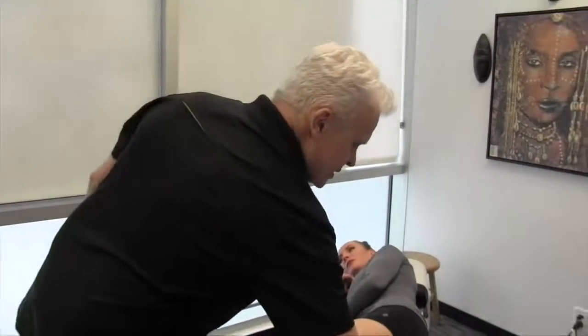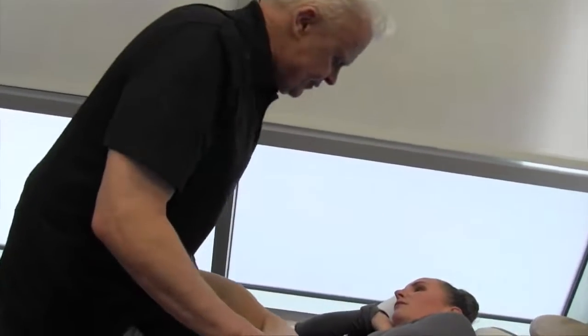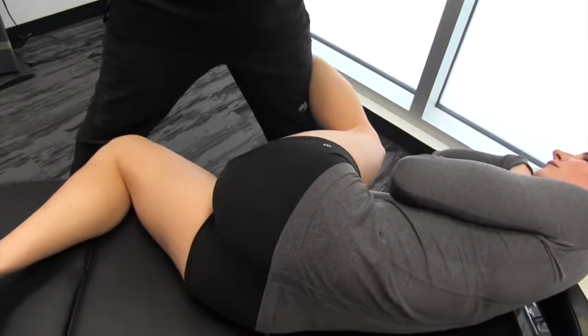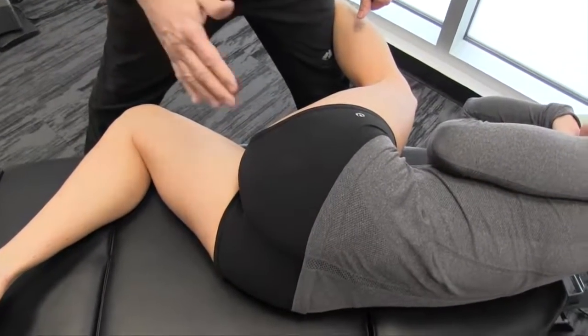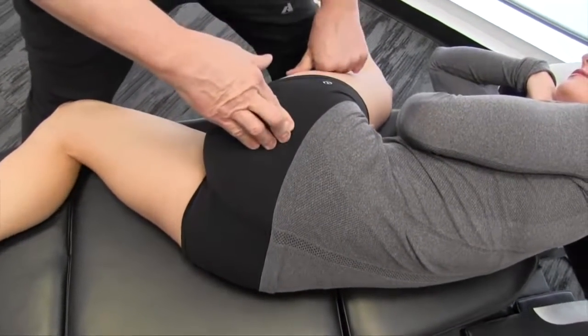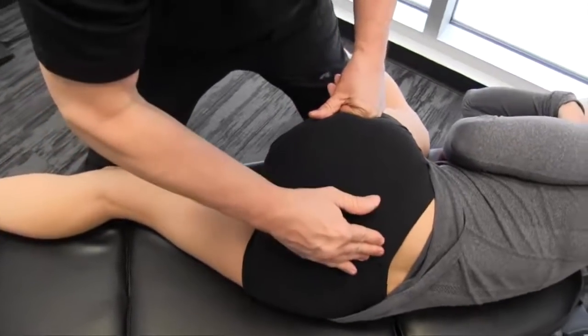There are a lot of different pin and stretch modalities we can use — with our thumbs, our hands — but what I find even more effective is actually using our forearm down by the elbow.